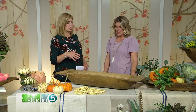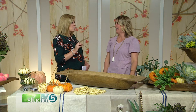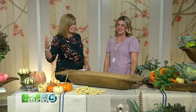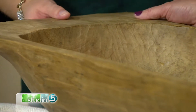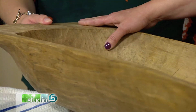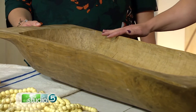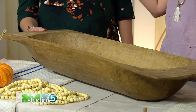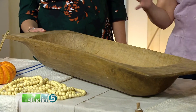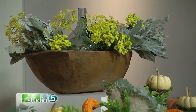The name almost doesn't do it justice — dough bowl. It sounds sort of petite for the kitchen, but this is big. This is a decorating statement. You can get them in all different sizes — really big ones with cool different handles and tops, or you can go for a smaller size. They come in all different shapes, and even the bowl shape itself can vary.